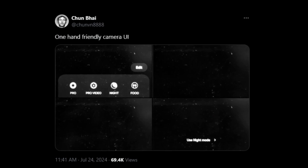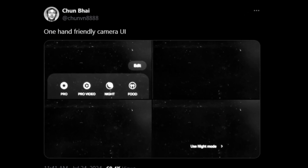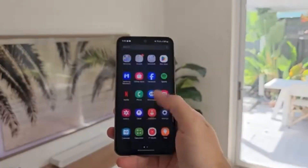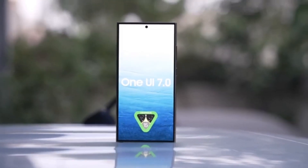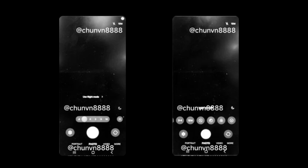According to Elite Bike Tipster at Chumda 8,888, we now have our first glimpse at the redesigned camera app, and it's looking quite promising. The new design aims to enhance one-handed usage, a feature that many users will appreciate. The screenshots reveal a layout where all the key controls are positioned within easy reach at the bottom of the screen, including camera modes, quick controls, and zoom shortcuts, making it much more user-friendly, especially on larger devices.